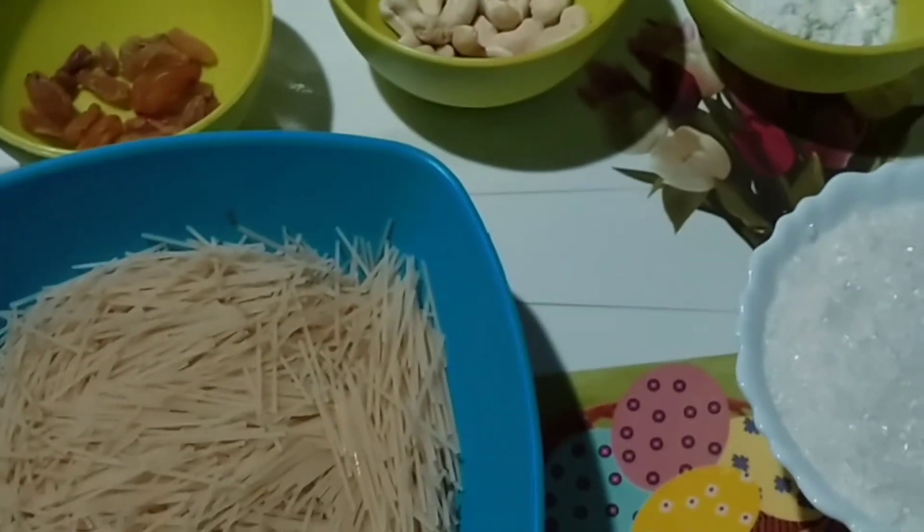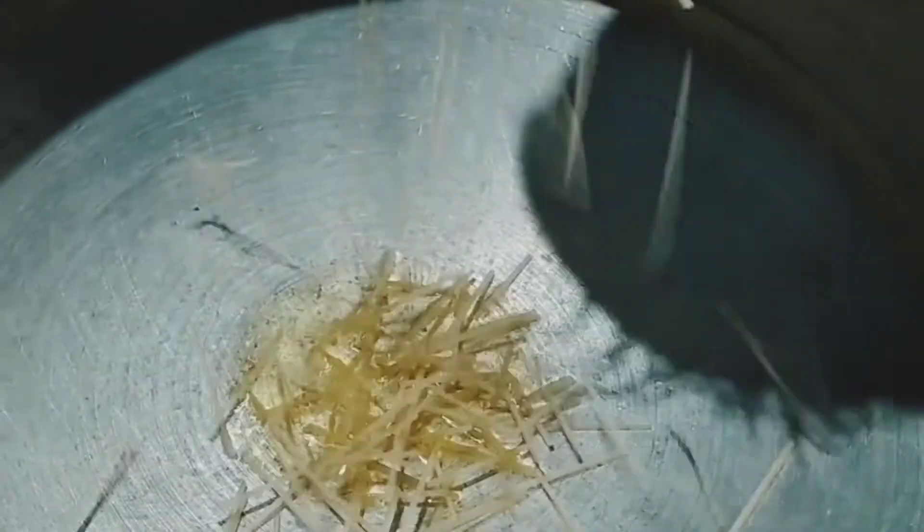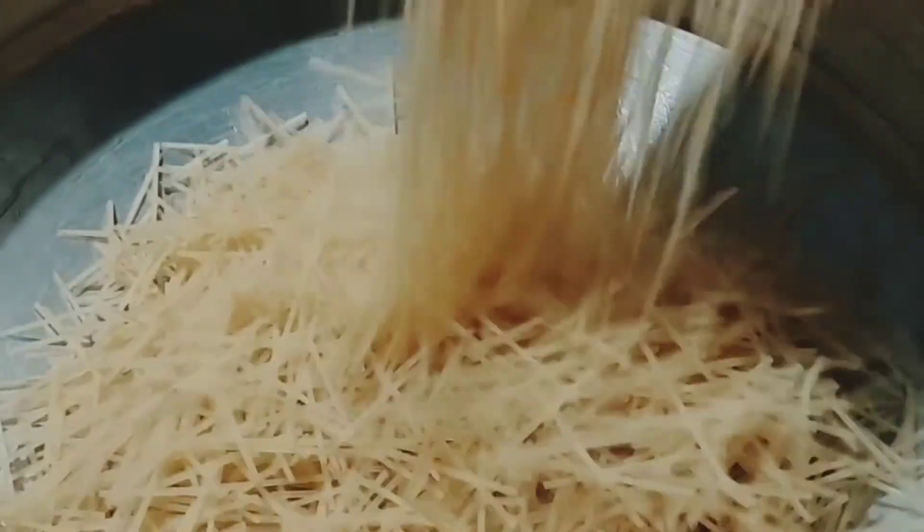Let's clean the bread and cut it. Now I will cut the seeds. Put in the onion and mix it. We add some water.